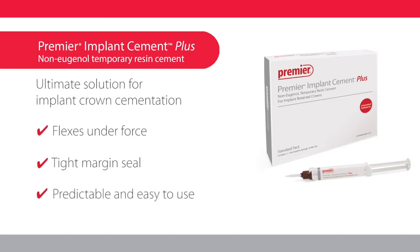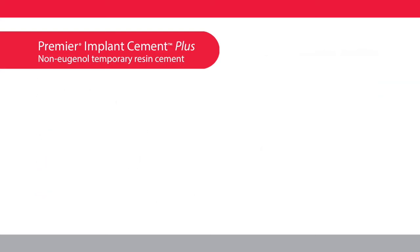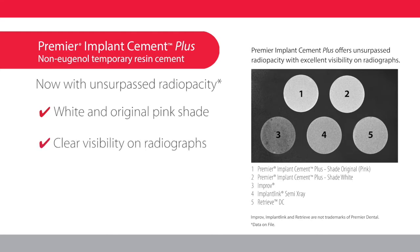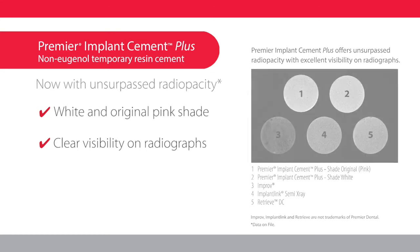You'll appreciate the predictable and easy application with no etch, primer, or bonding agent required. Premier Implant Cement Plus comes in two shades and delivers unsurpassed radio opacity, enabling clear visibility on radiographs to help ensure complete removal of excess cement so you can deliver better patient outcomes.